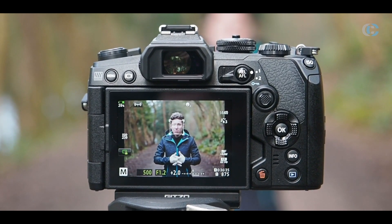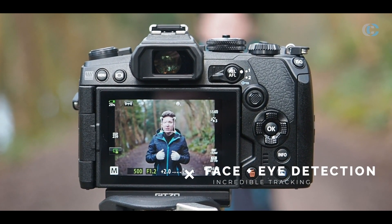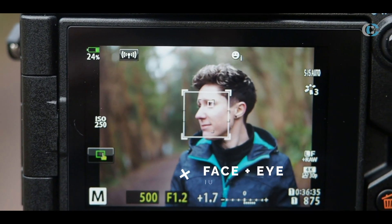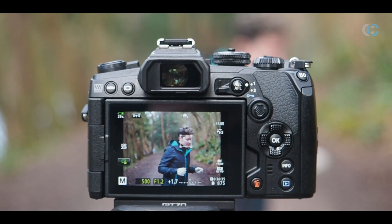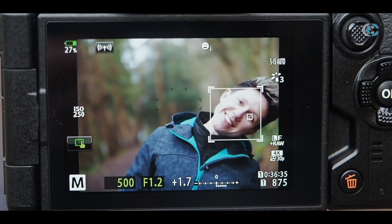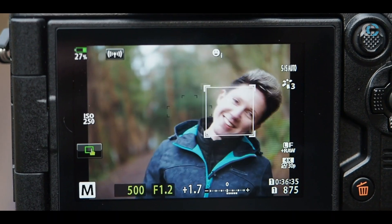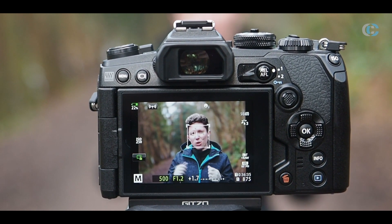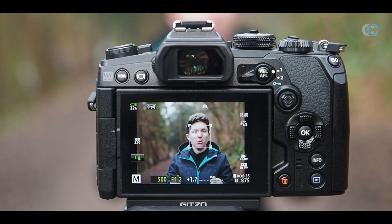Another change on the Mark III is the upgraded face and eye detection algorithm. Olympus have been doing this for quite a while, but as you can see it's been improved — it's on level with, if not better than, a lot of competitors on the market. What's also really useful is that when you've got multiple faces in a scene, you can quickly cycle through which one you want to prioritize.